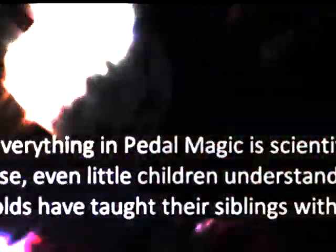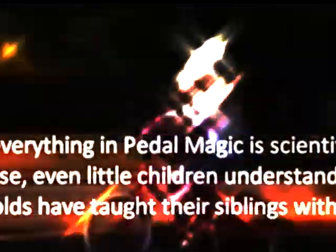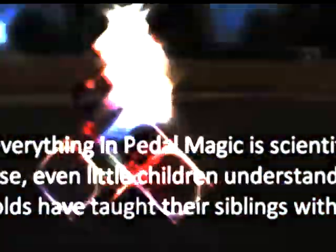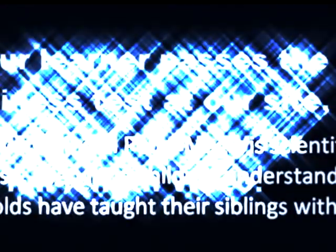What keeps a rider in balance are counteracting forces. For example, when the bike starts falling to the right, we need to create a counteracting force to the left to bring the bicycle back into balance. And when the bicycle starts falling in the other direction, there needs to be a counteracting force to the right. The way you create those counteracting forces to keep from falling is by using the handlebars.